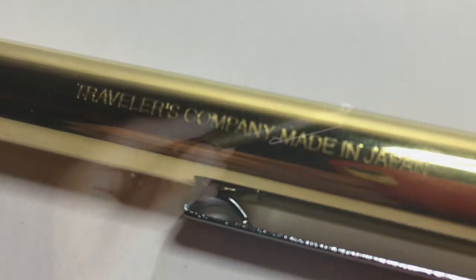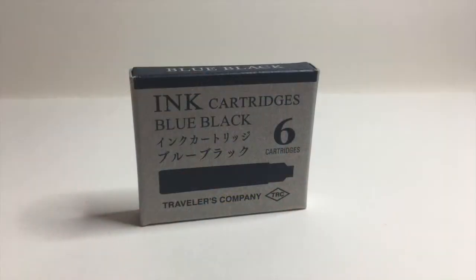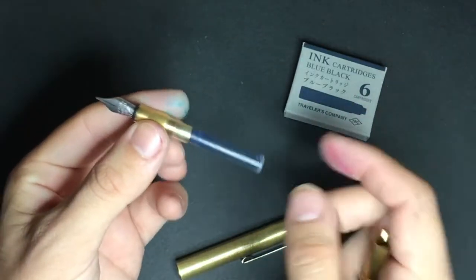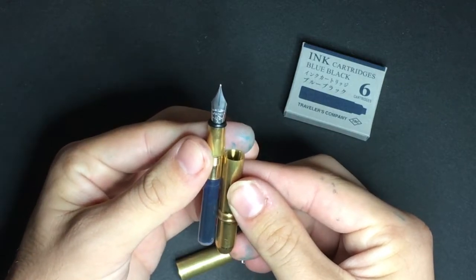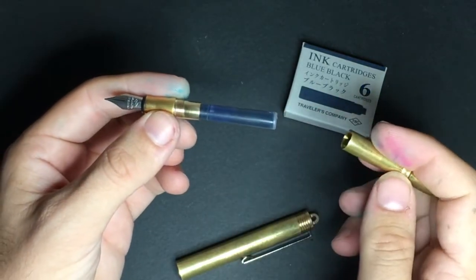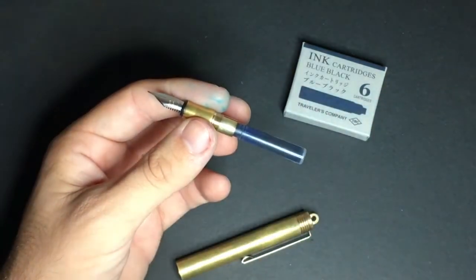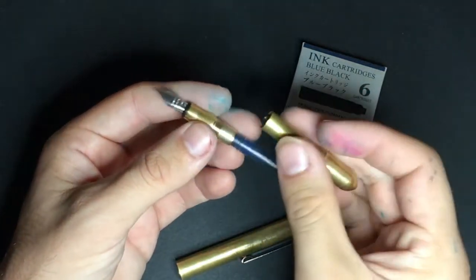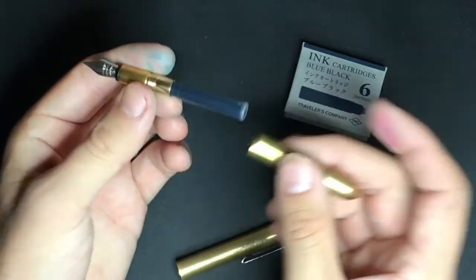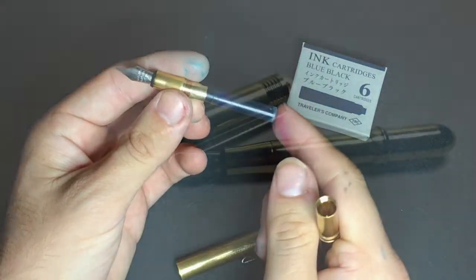I've been using this with the Traveller's Company ink cartridges in blue-black. I'm not sure who makes this ink but I really quite like it — it's a very light blue-black and really nice to write with. One downside to this pen is its size: while that's its strength it's also a weakness, because it means you can only use standard short international cartridges. The only converter I've found that works in it is the Kaweco squeeze converter. The Monteverde small converter and the Kaweco Sport converter are both too long. You can get a tiny amount of ink by not pushing the plunger all the way down, but you're much better off using ink cartridges — and of course you can refill cartridges with a syringe once you're done.